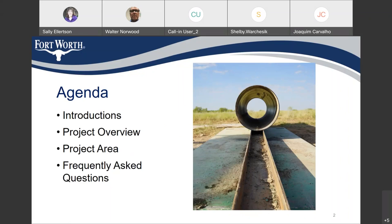Today, we're going to introduce some of the other professionals involved. We're going to have an overview of the project and the area that we're working in, and then we're going to review some of the frequently asked questions.